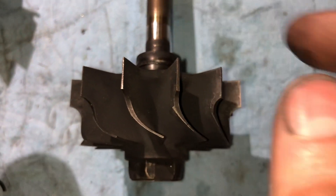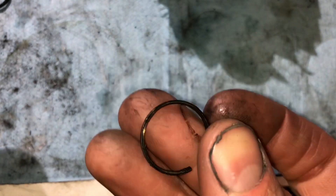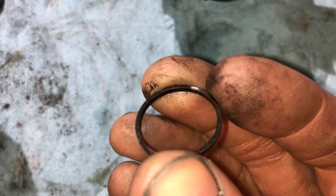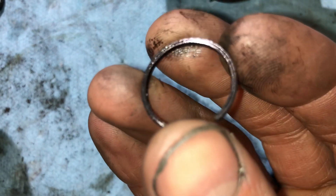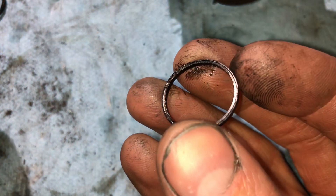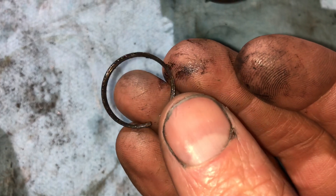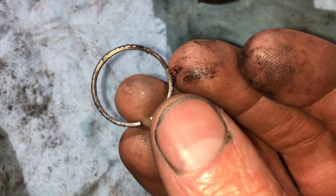I'll show you what a seal looks like that's not on the shaft so you can get a better look at it. Here's a piston ring seal that's worn out — this one isn't as bad as the one on the shaft. You can see where it's thinned out; there's an edge where the thickness used to be, and it's thinned out in the center. They'll also become really sharp, so be careful not to cut your fingers.